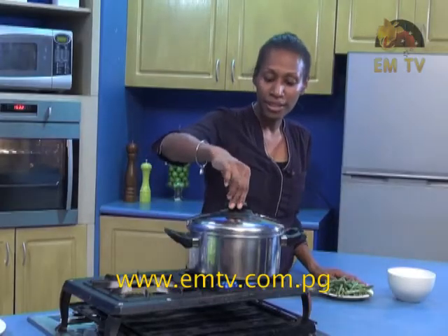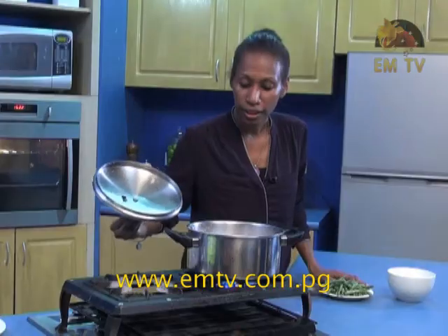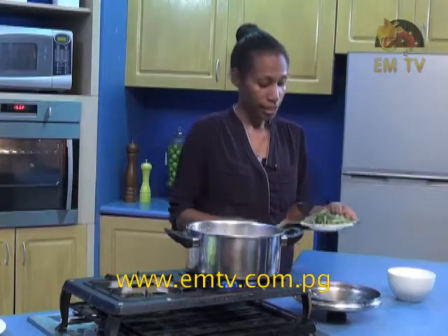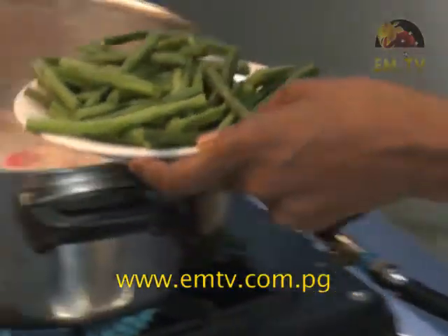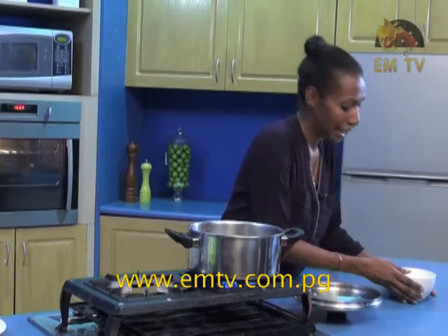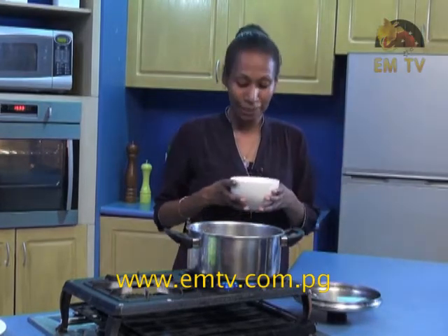The next five minutes is up — let's check this. Yes, it looks ready. Now add in a plate of beans. The beans are just as garnish. You can add in a lot of vegetables if you like — capsicum, broccoli. I just prefer to put beans in for now.